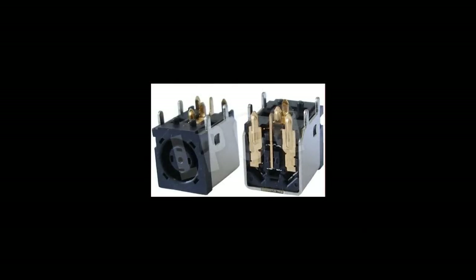Here's a closer look at the jack that I'm going to be removing and replacing on this board. This is one of the more difficult power jack jobs — as I said earlier, this Dell power jack has nine feet, or nine leads, that go through the board and need to be desoldered.